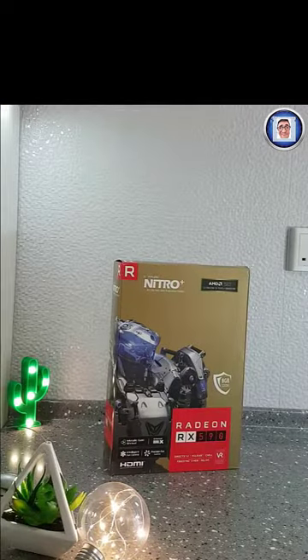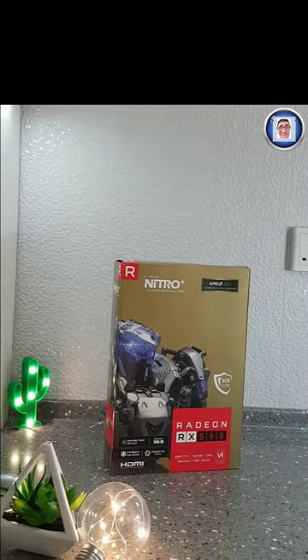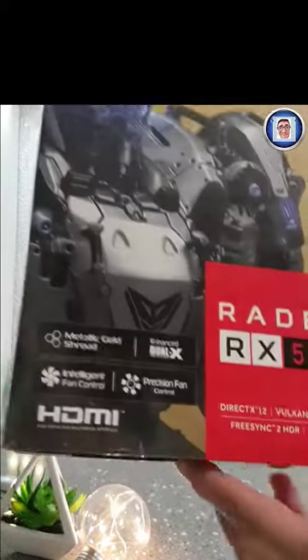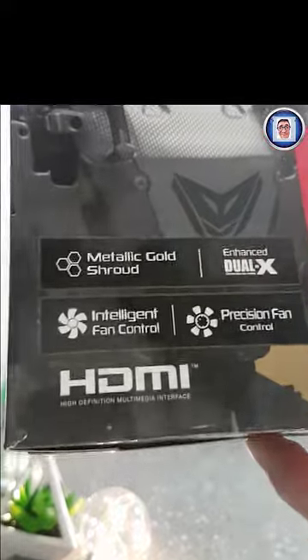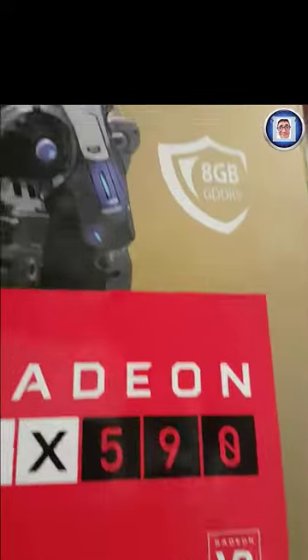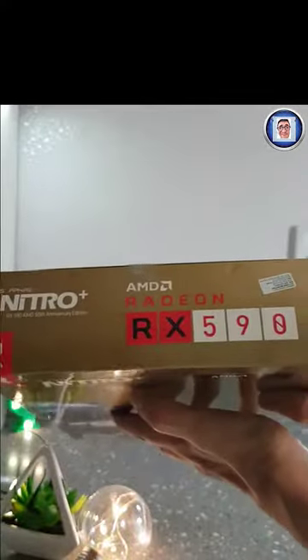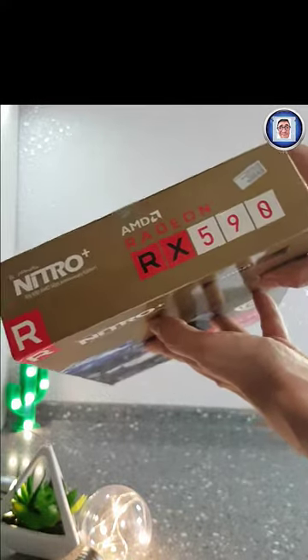Hello guys, this is Chris from Tankatek. Today we are going to do the unboxing of the anniversary edition RX 590. I got this as an upgrade — the RX 580 that I ordered was out of stock, so I got this with no extra charge. This is exactly the same specification as the RX 580; the only difference will be the shroud, which is the golden color.